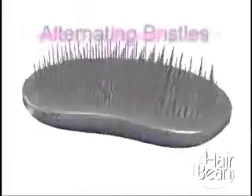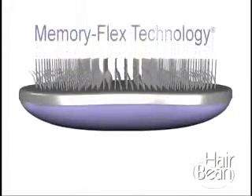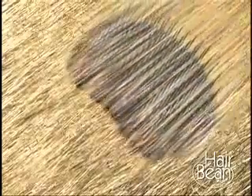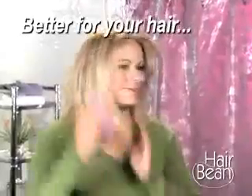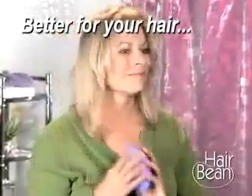And it works perfectly, because Hair Bean uses alternating rows of high and low bristles with Memory Flex technology that lift and gently separate tangles without pulling. So you can remove tangles without worrying, because Hair Bean gets the tangles out without pulling your hair out.